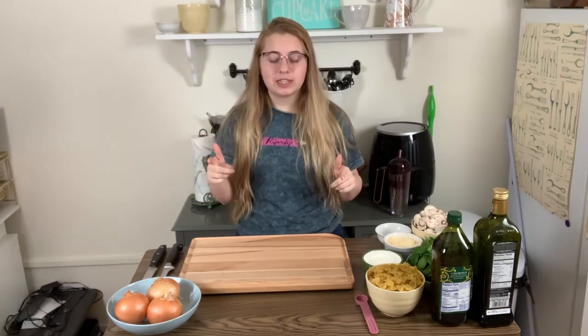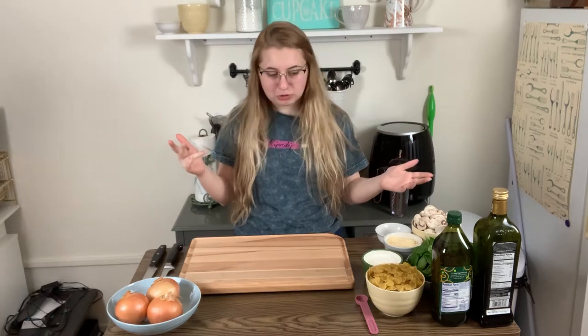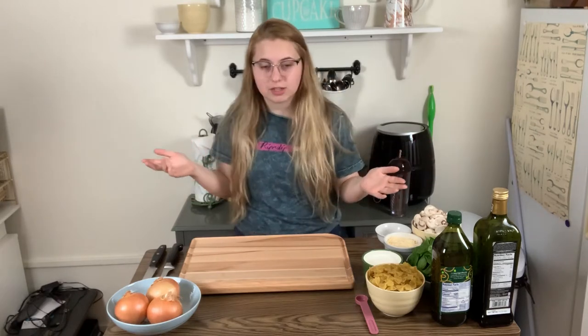Welcome to Winging It, where we do realistically mediocre cooking. Today we're gonna make some sort of spinach mushroom farfalle pasta. I don't remember what it was called.